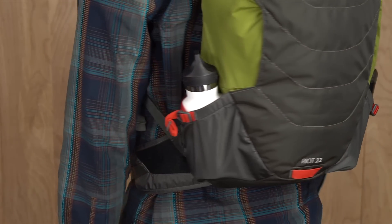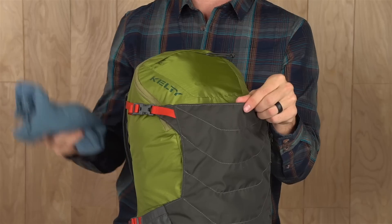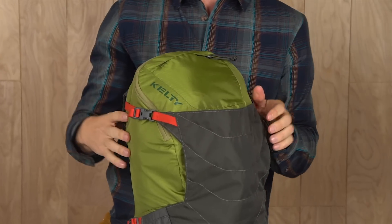If you prefer water bottles, these gusseted side pockets adjust as needed and you can easily shove an extra layer into this pocket out here.